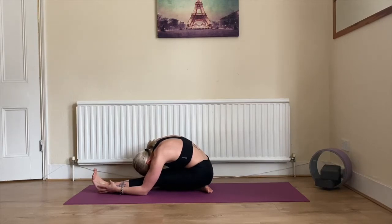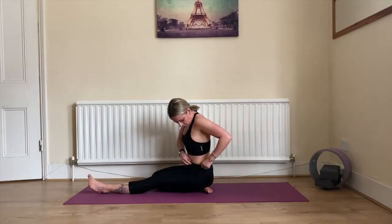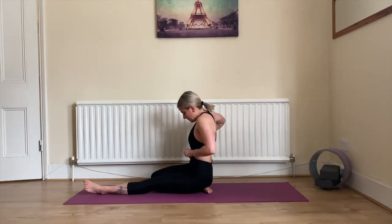Inhale deeply and exhale completely. Feel the stretch, enjoy the stretch. Five, four, three, two, and one. Beautiful!